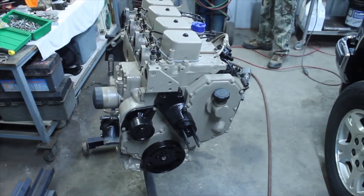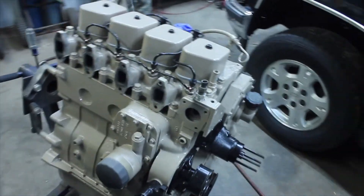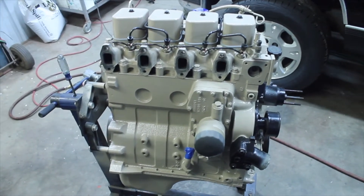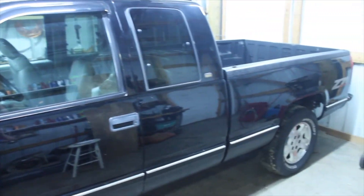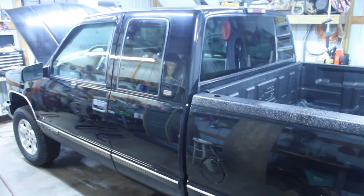Basically, as soon as we get the radiator core support out, we're gonna start building the motor mounts for it. We're gonna try to just kind of show you guys step by step what we're doing. We're not doing anything new — this has all been done before, we're just doing it on my son's truck.